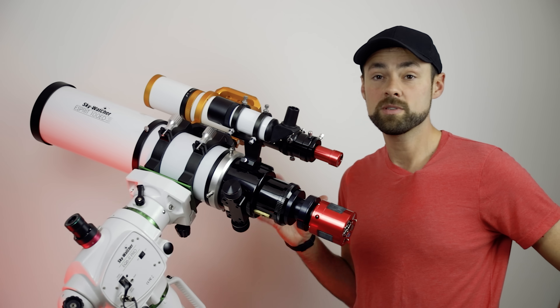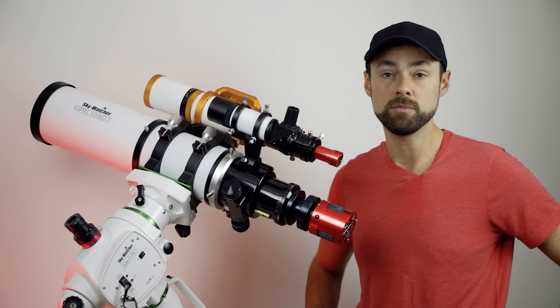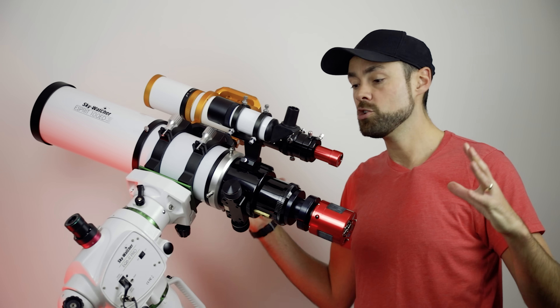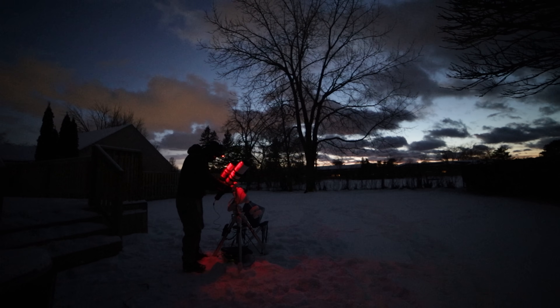I'm going to use the telescope setup you see in front of you to take a picture of close to the bright star Sirius in Orion. It's the Seagull Nebula — more specifically IC 2177 inside the Seagull Nebula. That object is actually quite large, and for this setup I'm going to be cropped in a little bit to isolate that one area of the Seagull Nebula.